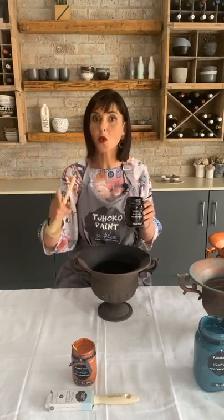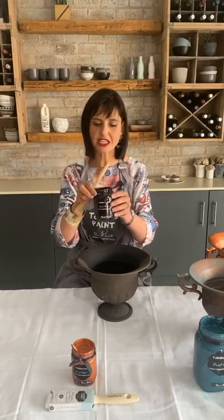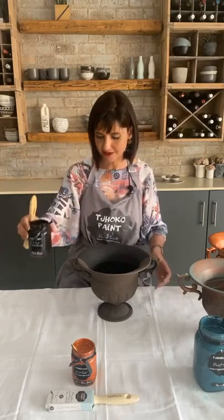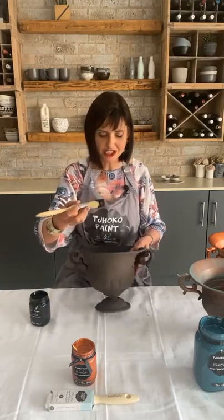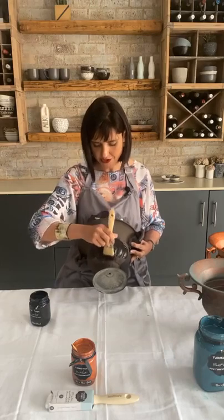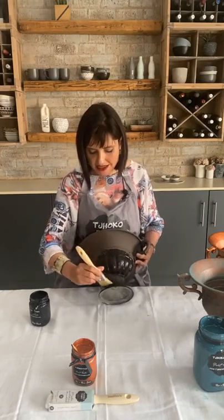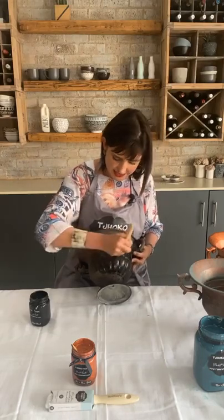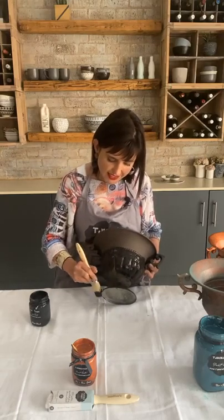After cleaning well with lacquer thinners and allowing 40 minutes drying time, I use a clean paint brush. The first base coat for my patina effect is matte black — no water needed. I dip my brush in the matte black and paint a nice even base coat. Always make sure you work neatly and paint even coats.